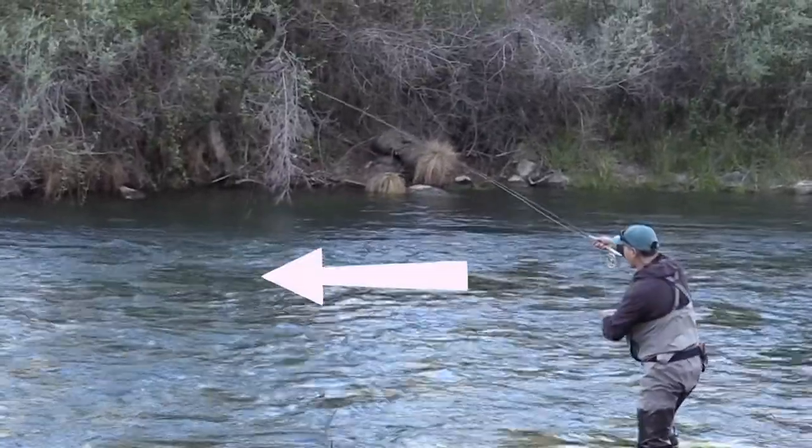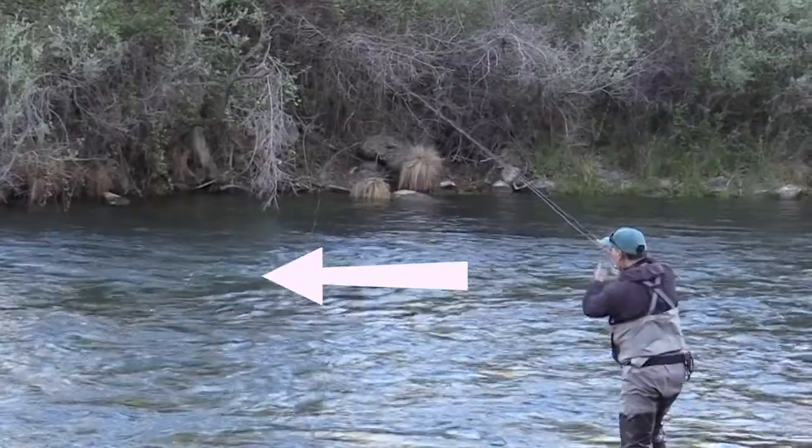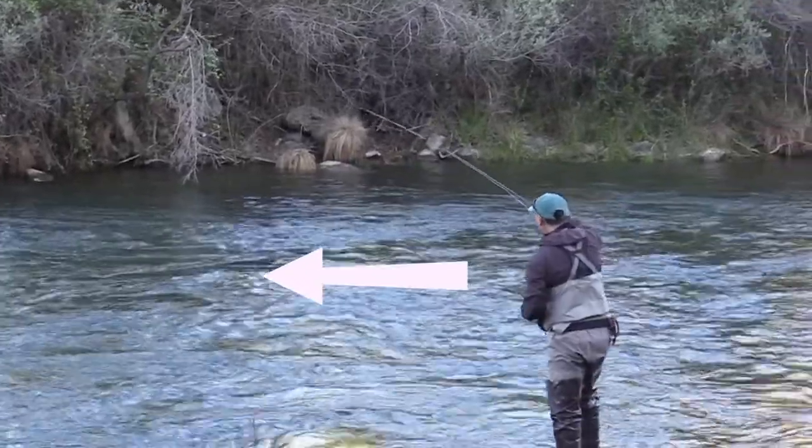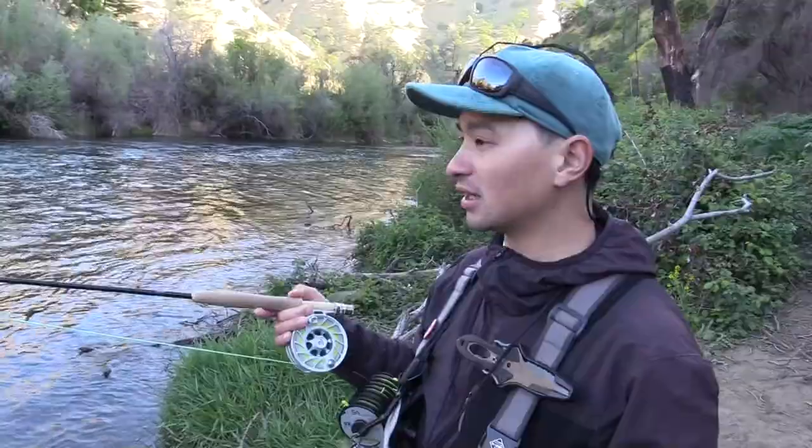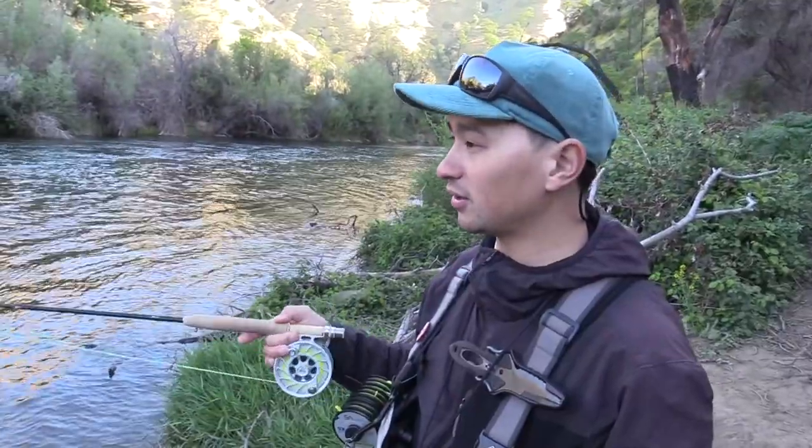Fish are lazy sometimes — they're going to want to take the path of least resistance. By sitting in that pocket, they're able to rest but also see any food that's coming down through either side of these channels or seams.